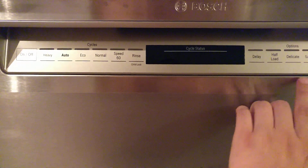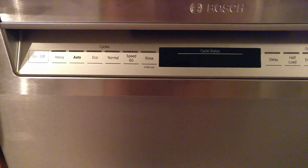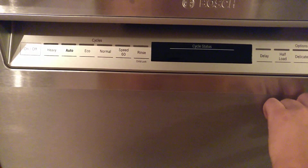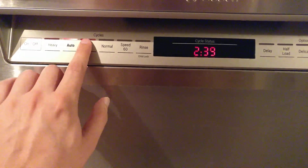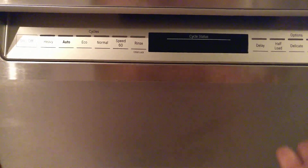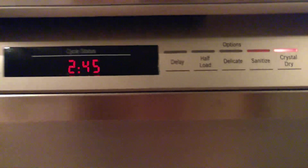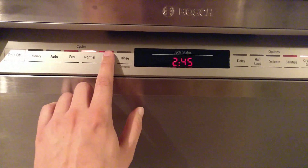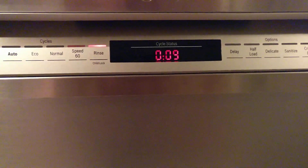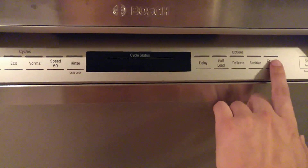Heavy takes about two hours and 15 minutes; adding crystal dry adds another half hour. Auto is two hours and nine minutes — crystal dry again adds another half hour. Eco is one hour 25 minutes. Normal is two hours and 15 minutes — crystal dry just keeps adding half an hour. Speed 60 includes the dry time, so that's one hour total.